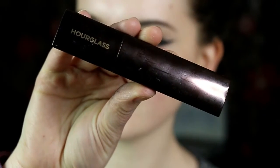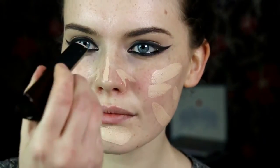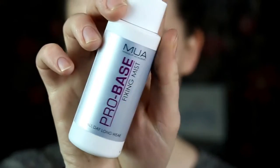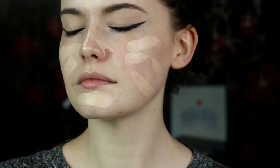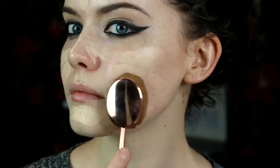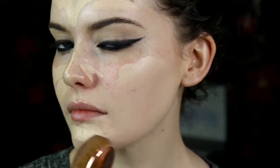For the skin, I went with the Hourglass stick in Alabaster, popping it on my skin, and then going over the top with this MUA fixing mist. This helps blend it out slightly easier, diffuses the coverage so it's not as high coverage, and gives a dewy finish to the foundation.